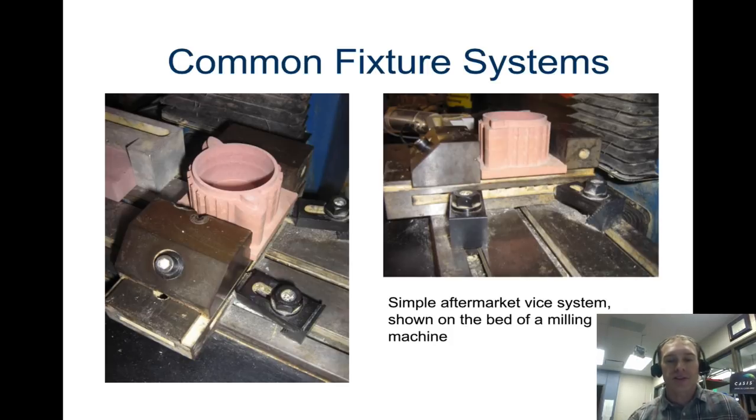There are some other kinds of fixtures. This one is a clamp that goes over the top. Here's another kind of fixture — this one will clamp the piece together, but you can see that it sort of obstructs the outer edges, which would make it a little more difficult to mill.